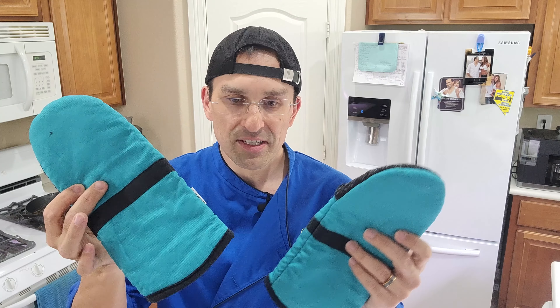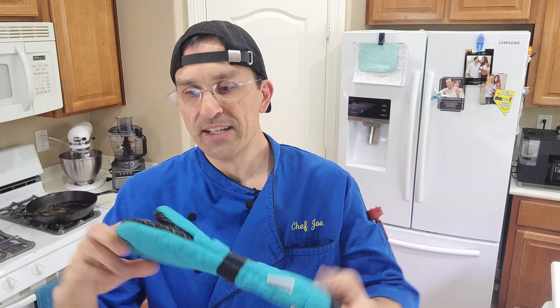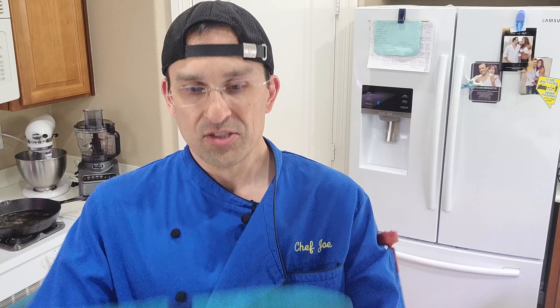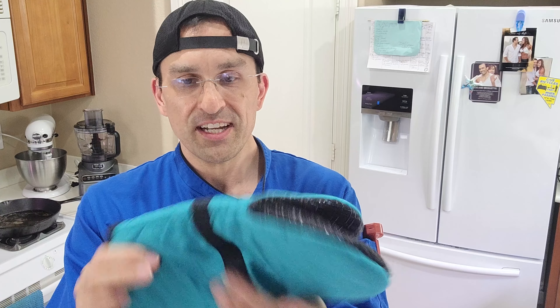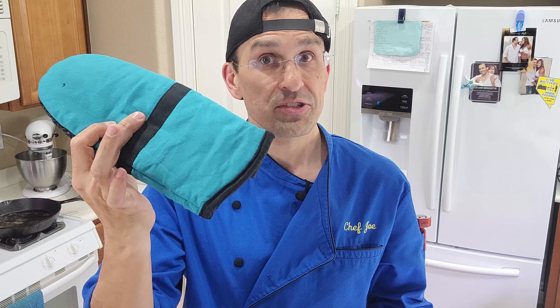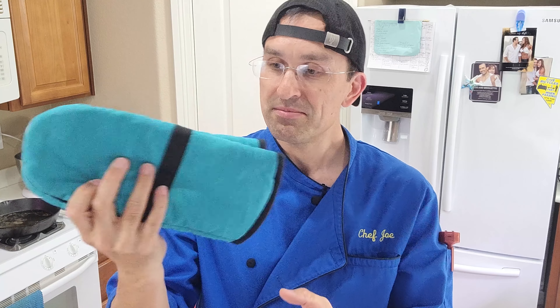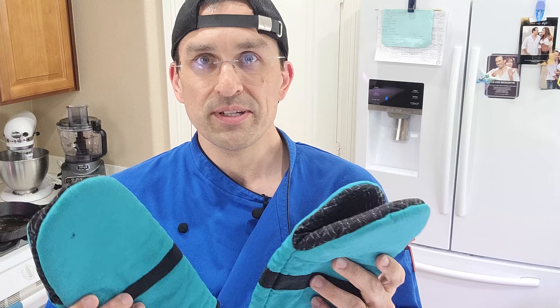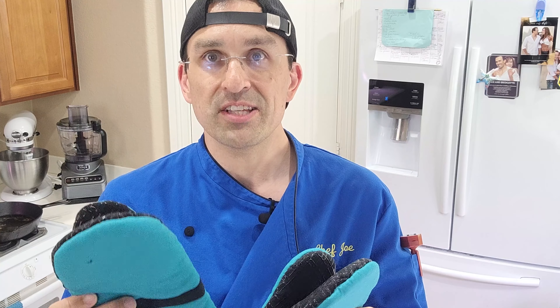These are supposed to be good up to 500 degrees and they feature a non-slip grip. It's a nice quilted fabric on here too. They open nice and wide. Construction on them seems really solid — all the stitching is nice, and I haven't seen any threads hanging loose or anything like that. I like the color too; I'm a little biased because our video text is kind of that color.